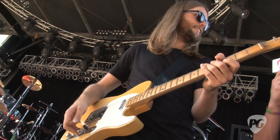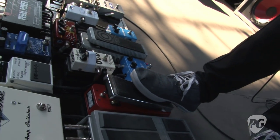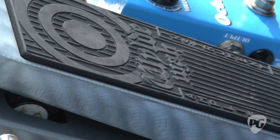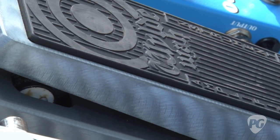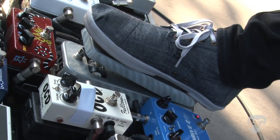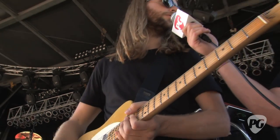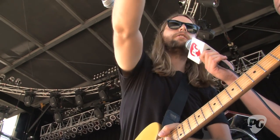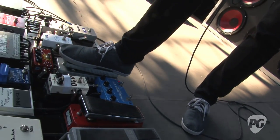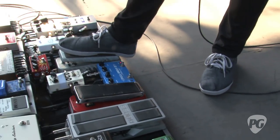I'm surprised to see a Zakk Wylde wah. Well, we tried out a lot of different wahs - me and Mike Buffo, my guitar tech - and found this one was just the best. I love Zakk Wylde's playing, but I don't really play anything like him. Every wah has a different sweep range, and this one just had a particularly good range. I use it on the song Sunday Morning.